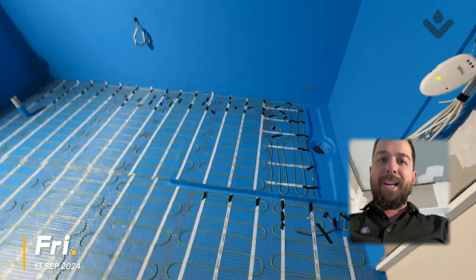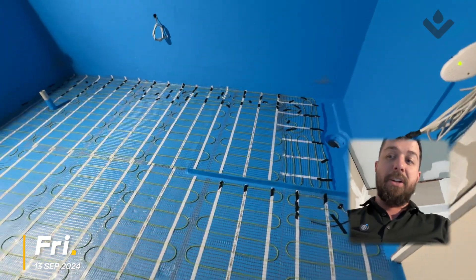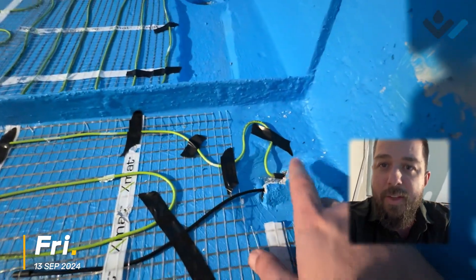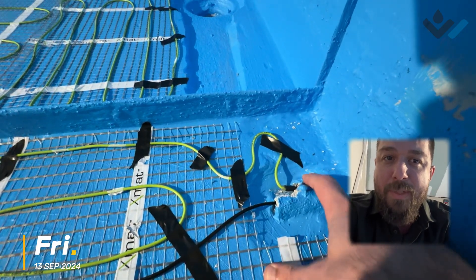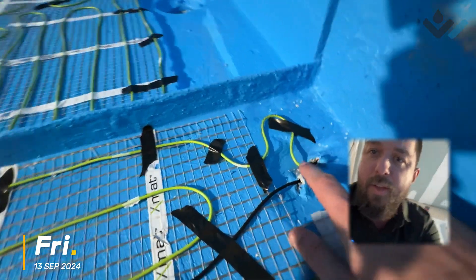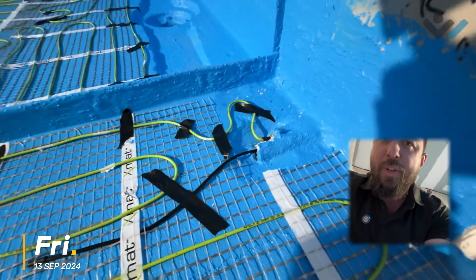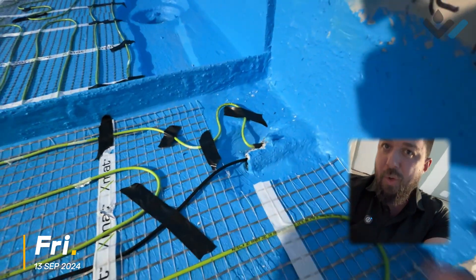Our green cable that runs across the floor is an electrical cable that will actually be creating the heat. If we have a closer look at where it comes in, you can see these conduits — PVC pipes that run up into the wall, with a little penetration where the cables actually run through.